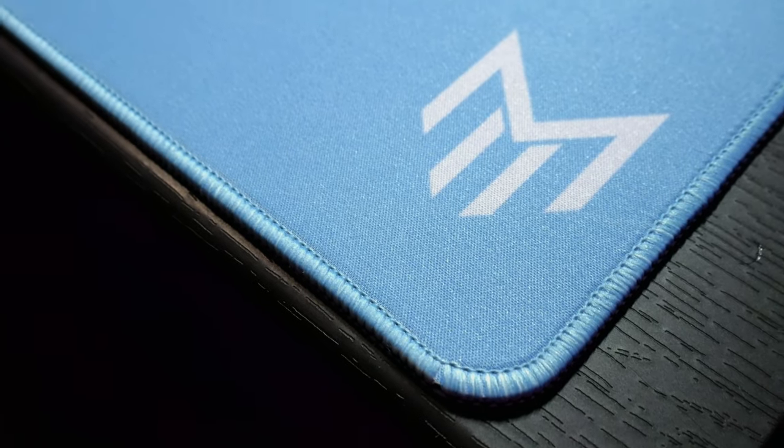The stitching on this mousepad is really good — no unthreading, no loose threads coming off at all. It looks superb. This mousepad is really great quality, and you get great quality keycaps alongside it.